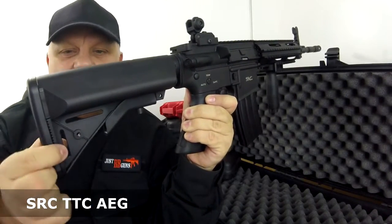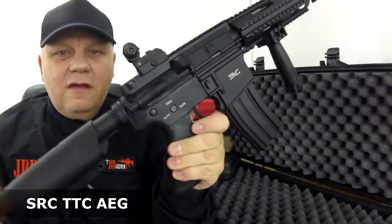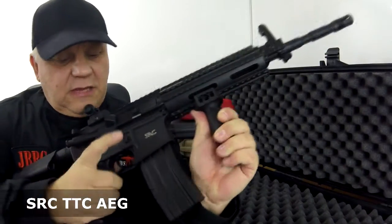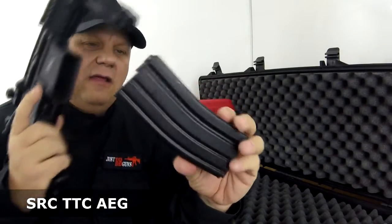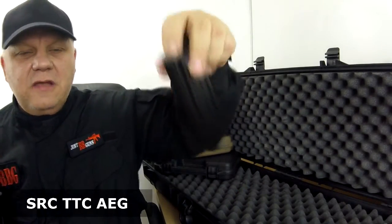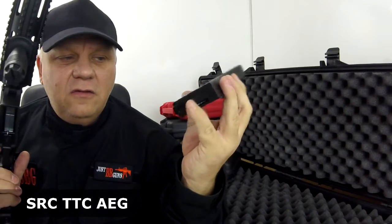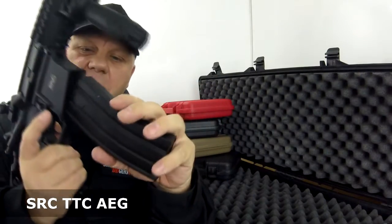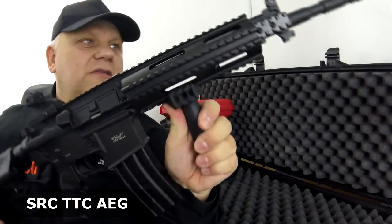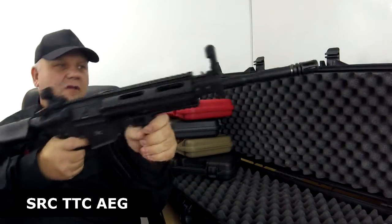No tools needed — it just clips in, which is very handy. The magazine release button is on the side; just push that and it drops out. There's a large sliding door at the top for your BBs — a standard 300-round high-cap mag. Wind the bottom to feed the BBs up to the top. If it misfires, just give it a few more winds.